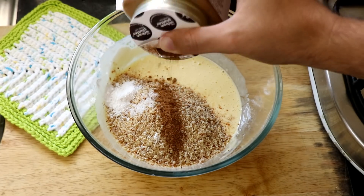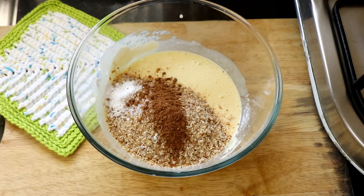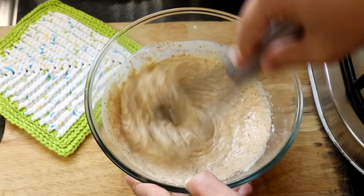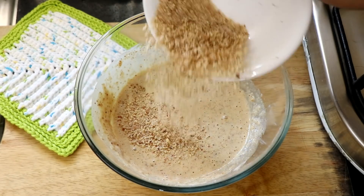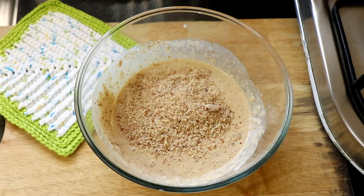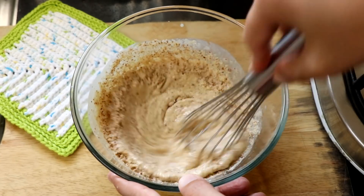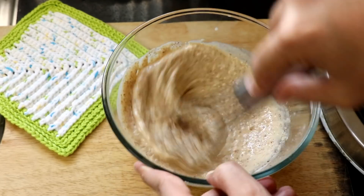Now, if you don't have pumpkin spice mix, you can use cinnamon, any kind of seasoning that you like, or you can just skip it completely. Then give it all a good whisk. I realized that the batter looked a bit thin, so I added about 25 grams more almond flour to the mixture and gave it all a good whisk — it was the perfect consistency I was looking for.